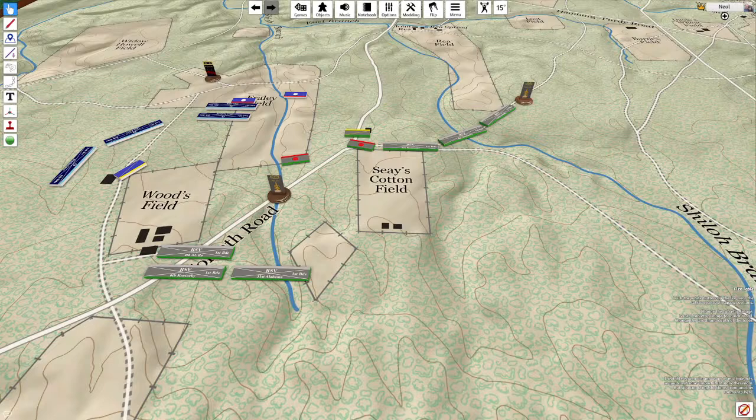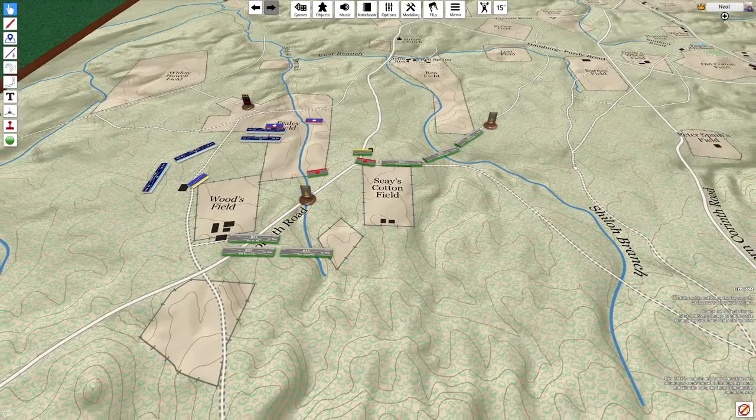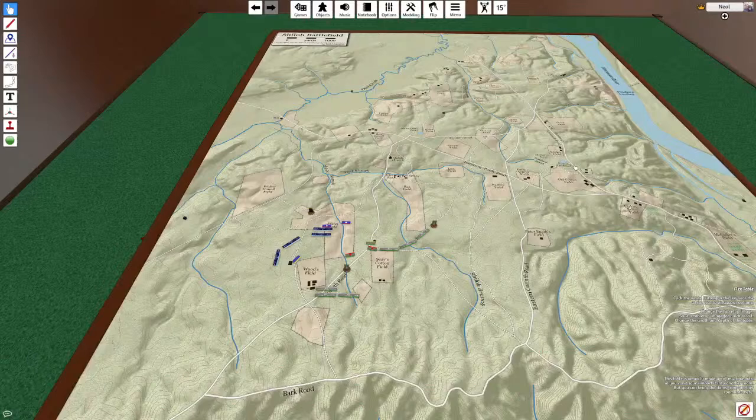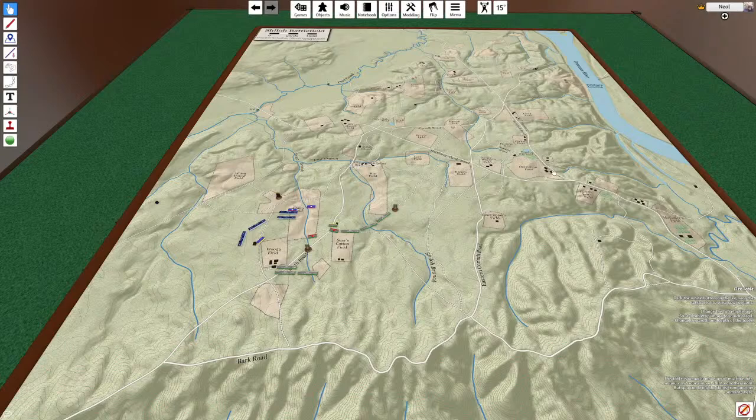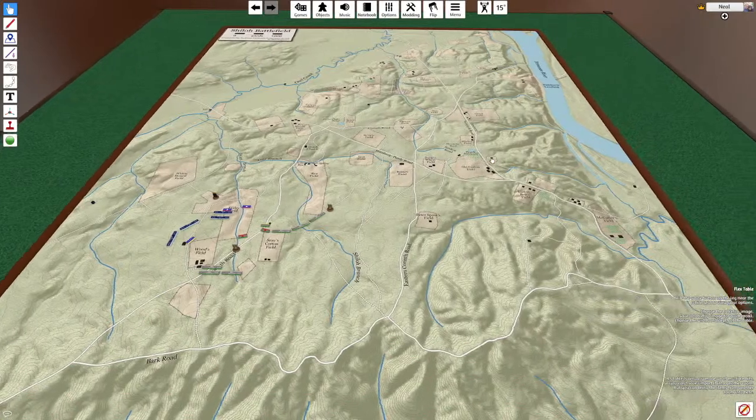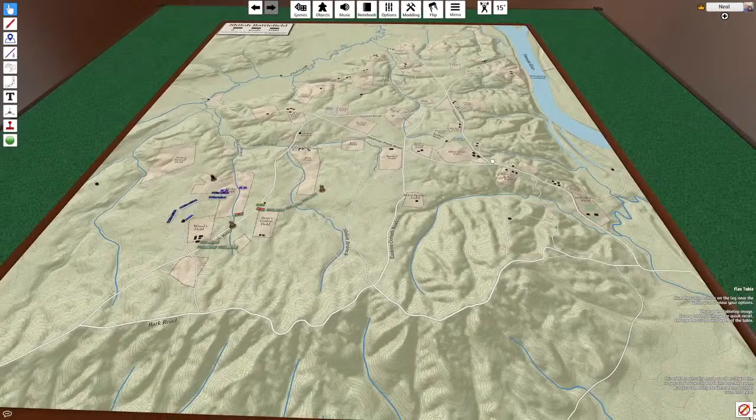Presently, the Southern California Kriegspiel Society is hosting virtual events using Tabletop Simulator, a software program designed for all kinds of virtual tabletop games. This allows great customization — we can use our own digital, purpose-created maps, our own custom pieces, and develop our own scenarios. This also allows us to host players from all around the world, and due to this, the Southern California Kriegspiel Society may very well be the largest Kriegspiel community in the world.